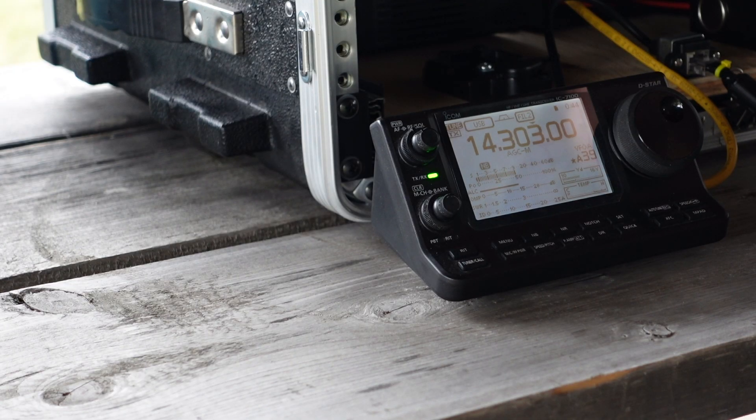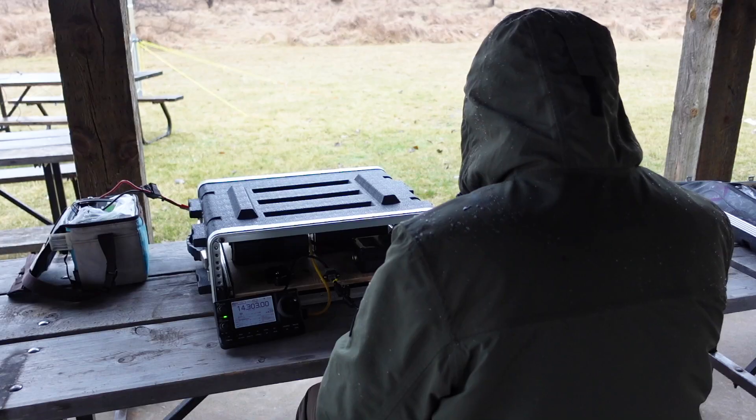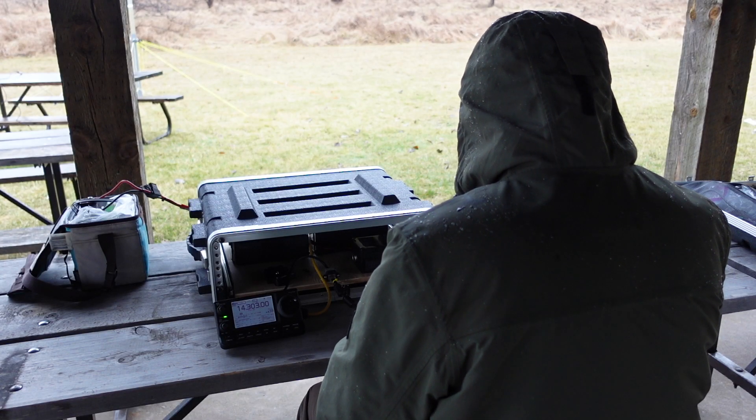Contact with Kilo Alpha 8 Delta. Exchanging One Oscar Golf Hotel. They come back with Two India from Kentucky. Copy Two India from Kentucky — thank you very much. 73 and good luck.